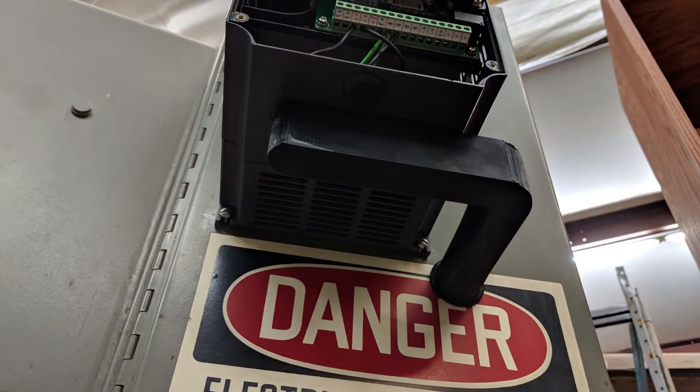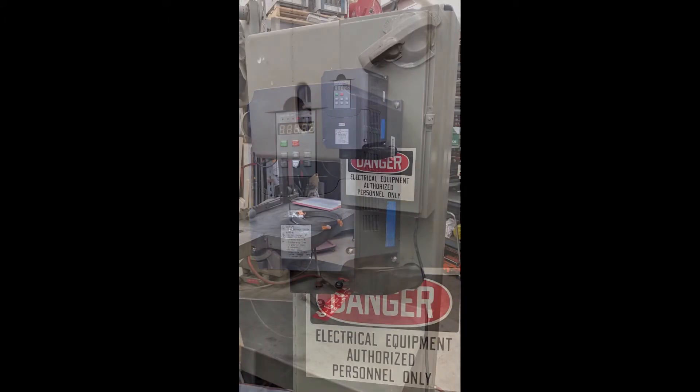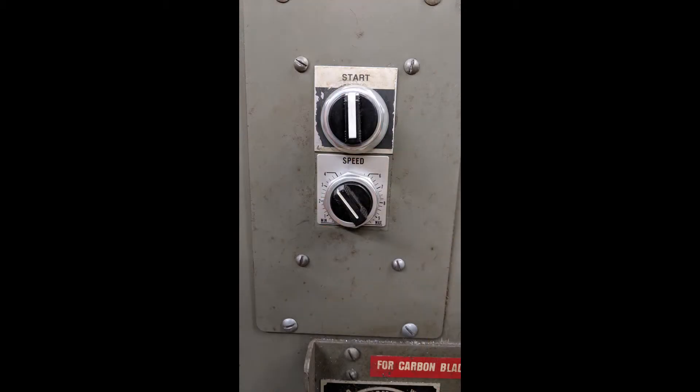I installed a normally open twist-on switch. The diagram in the manual for the variable frequency drive is incorrect — it shows a momentary switch, but that wouldn't work; it requires a maintained on-off switch. The switch is wired in series with the saw's door safety interlock switches so the saw will shut off if the doors are open. The variable frequency drive requires a 5k pot for speed control, and I put that underneath the on-off switch.